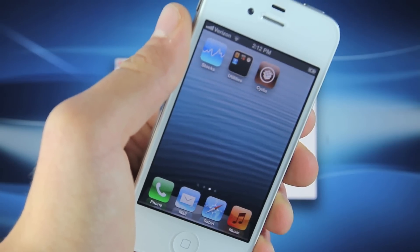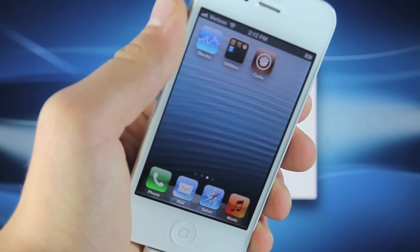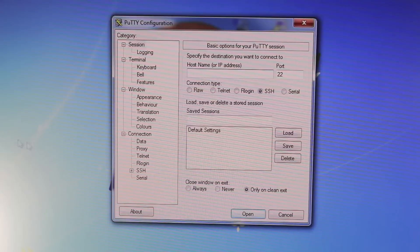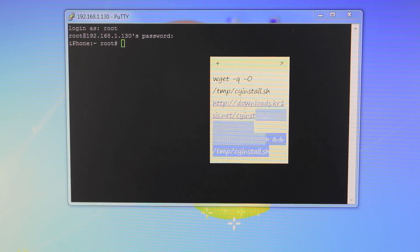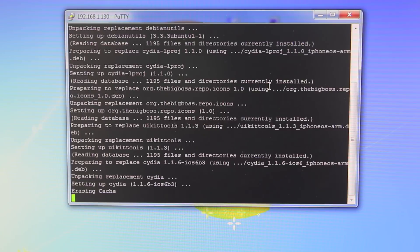For Windows, we are going to be using a program called Putty, or WinSCP — links are in the description. For some people WinSCP doesn't work, so I'm using Putty for this tutorial. Run Putty, put in your IP address from your iPhone, make sure this computer is on the same network, and select Open. A Command Prompt window will pop up asking you to log in — type Root and hit Enter. Enter the password Alpine (A-L-P-I-N-E) and press Enter. You now have root access. Paste the code from the description into the Command Prompt and press Enter. It will begin installing Cydia on your iDevice, and in just a second your device will respring and you'll have Cydia on your Springboard.